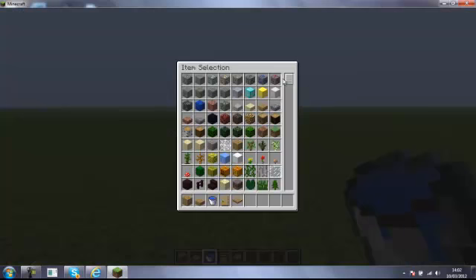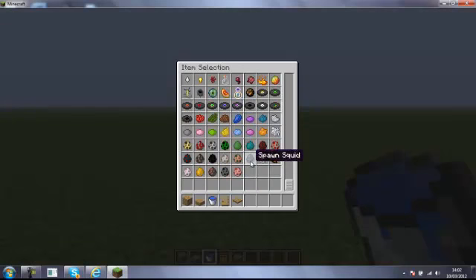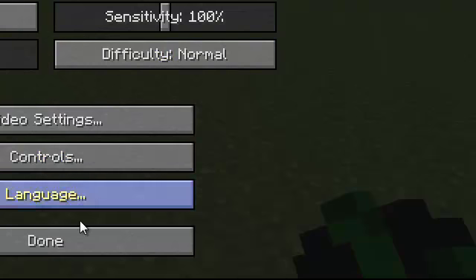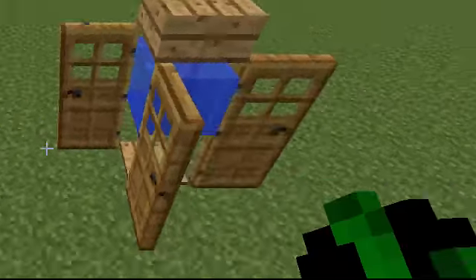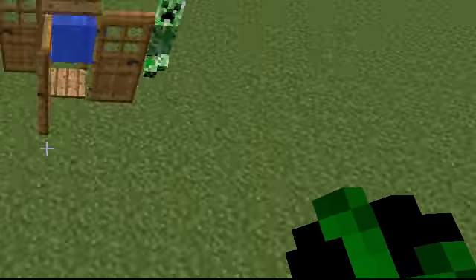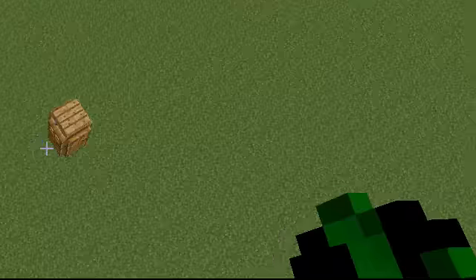I'm gonna get a creeper egg, find it — creeper spawn egg. I need to put my difficulty up. Hit it, fly over here, try and get it. Come on, come on, come in — yeah, there we go.